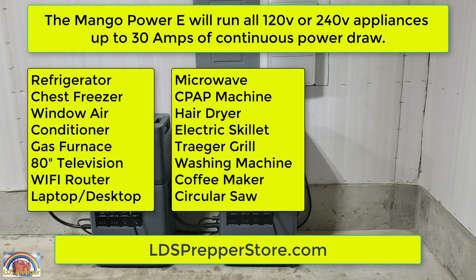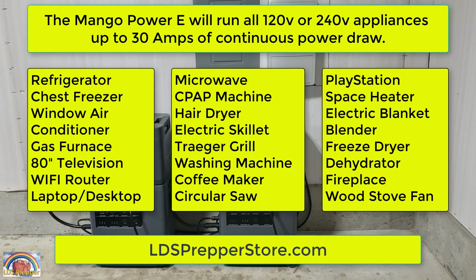This is David Gilmour, known as LDS Prepper, reminding you: if you are prepared before there's a power outage with Mango Power E power stations, you shall not fear. Thank you.